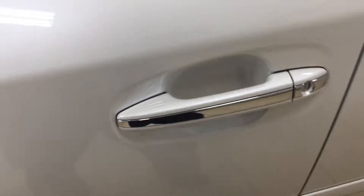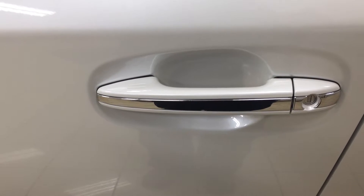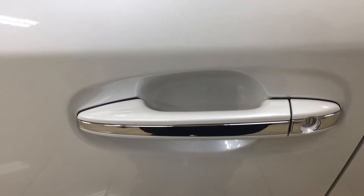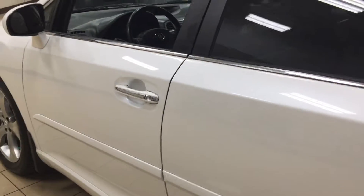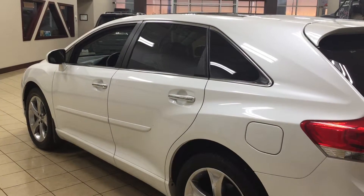This Venza does have the smart key system. With the smart key system you can lock all the doors simultaneously just by pushing on the two little lines on the handle — push once and it locks all doors automatically. Put your hand between the handle and it will unlock the front door as well. This is all possible as long as you keep the key fob on you at all times. The color we're looking at today is Blizzard Pearl.